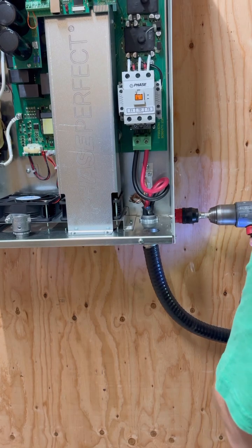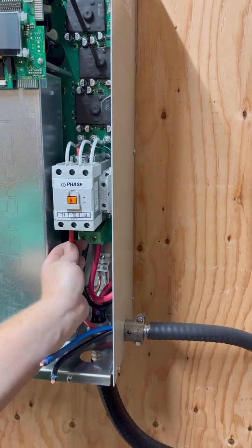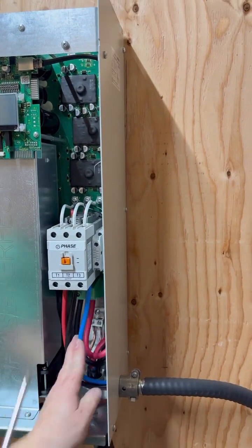That three-phase power then has to get out to the other sub-panel, so he's got to drill a hole in the side of the Phase Perfect unit's panel. He grabs the three wires carrying the three-phase power, inserts them into the right slots, and tightens them down.